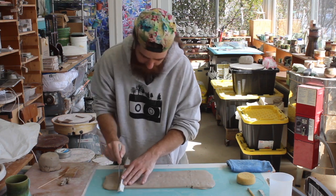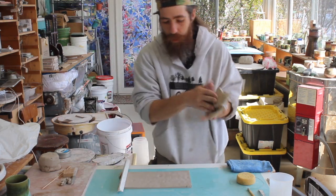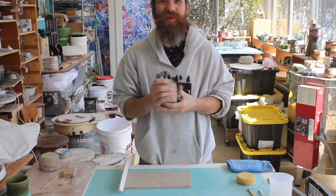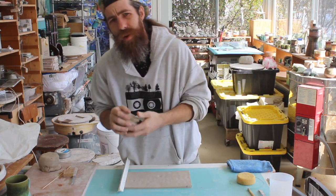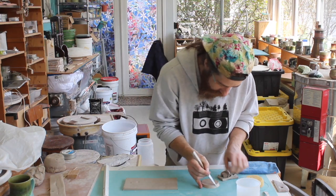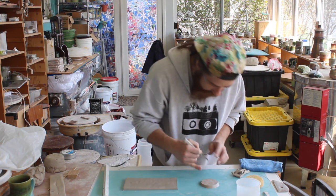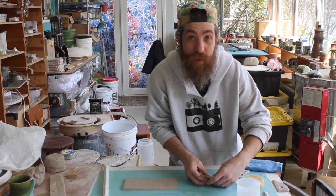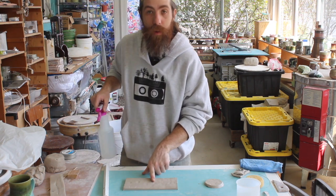We'll remove all that scrap — anytime you can really clean up your workspace I highly recommend it, not because I'm a clean freak, but I just don't need any more visual distraction. We are cutting our circle and making sure we keep on that 45-degree angle, just making sure I can lift that up so it's not sealed down.